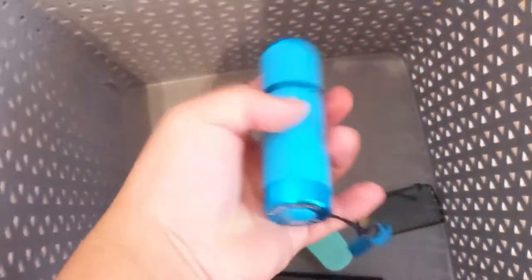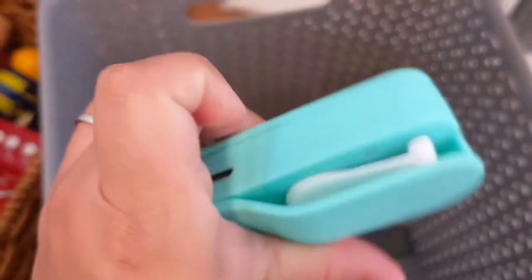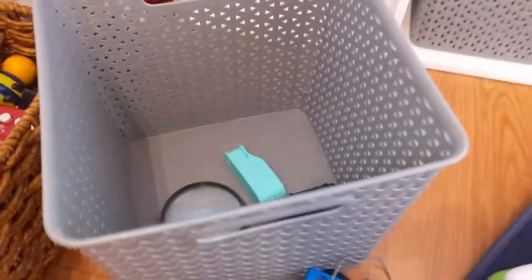He also has a fan — if you guys have any fan junkies out there like my son, let me know. He has another flashlight and another fan, this one is a USB one which is great because you can charge it.